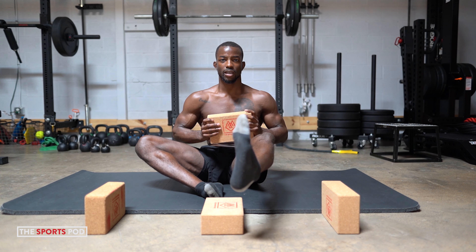So here we go. Inhale big, exhale, send that tension down. And then we go lifting the foot up, extending at the knee, abducting away at the hip and then controlling down.